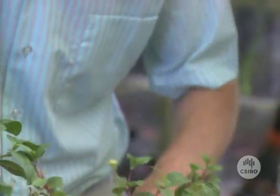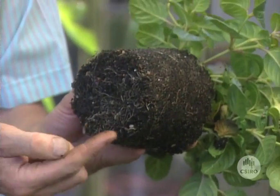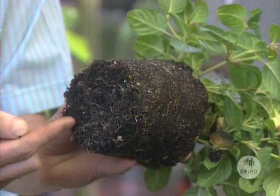Let's compare that with what we've got in this pot here. There's really no comparison, is there? Look at all those nice fresh white roots there. That's what a really healthy root system should look like.